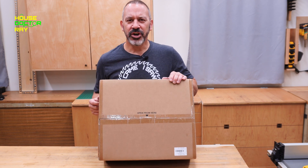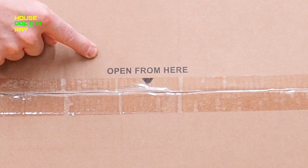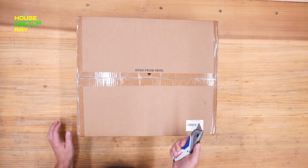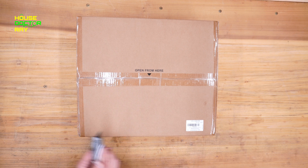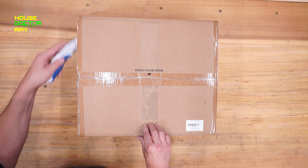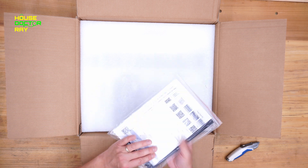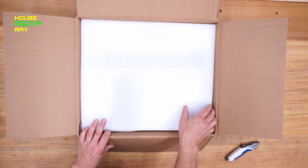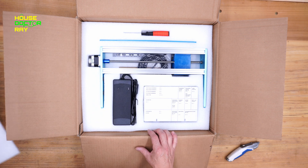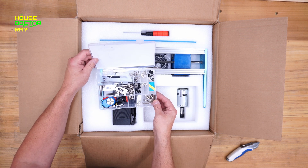Not really sure where to start with this, but I think I should start here. If you know anything about CNC routers, feel free to comment down below and give me some advice, because I don't really know much at all about them. That looks like a lot of reading. That's a lot of accoutrements.